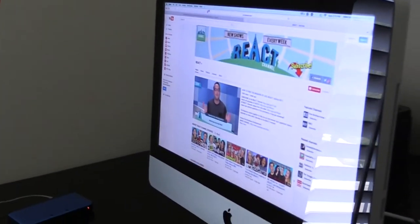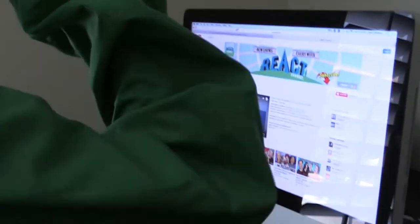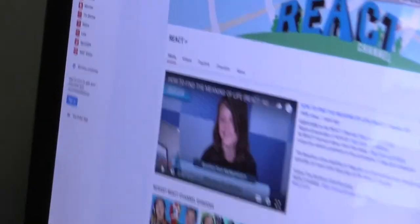Wait a second — who left Safari open? The React channel. Little Benny and Rafi over here, trying to censor my content.